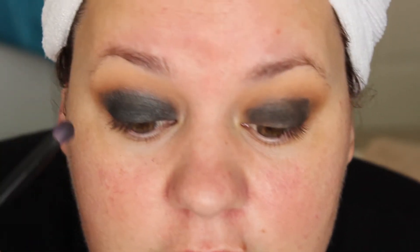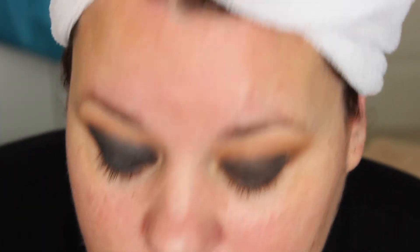We're not going to do the lower lash line yet. We're going to only do that part once the rest of the face is done. It might look a little crazy at first, but let's just trust the process here. You really want to blend out this colour and make it nice and smooth.